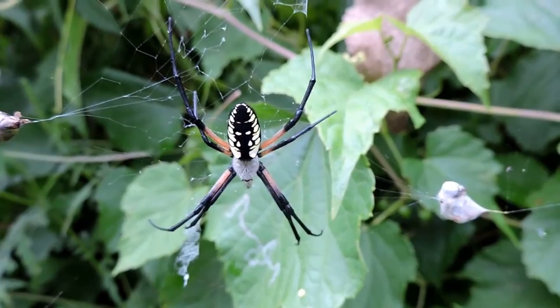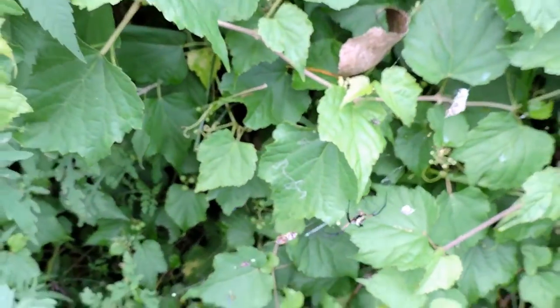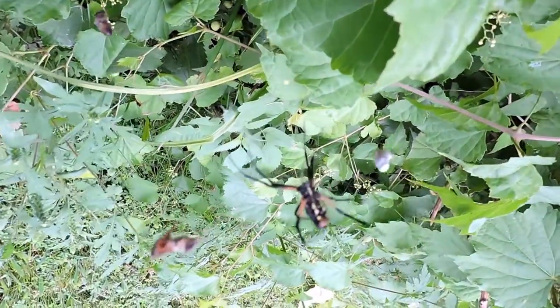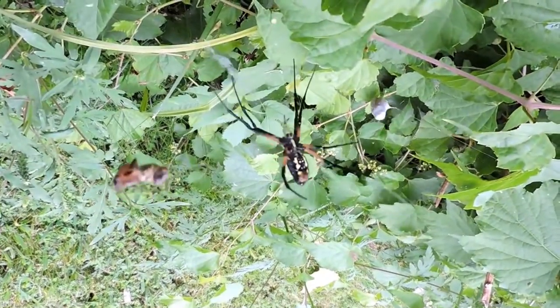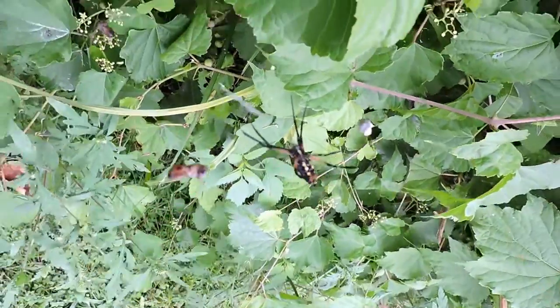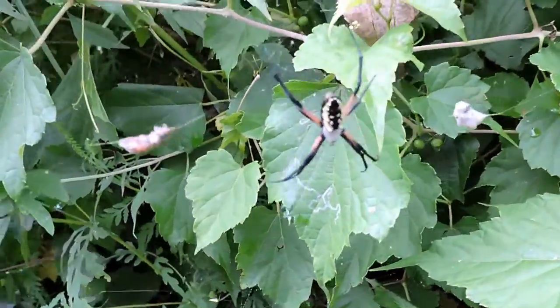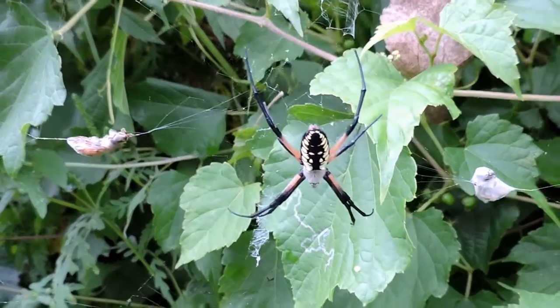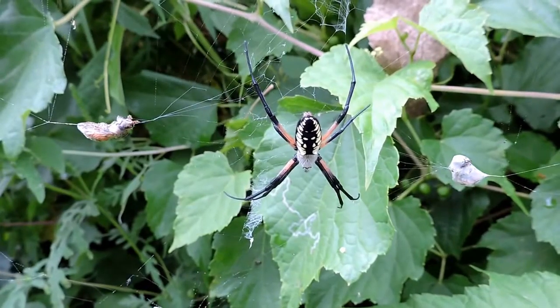I don't think I can show you the other side, but I'll try to get around her web so you can get a look. She's a lot plainer looking on this side. She's probably going to start shaking her web soon too — if you think something's going to harm or destroy her web, they'll actually shake it back and forth so that you can see the web, and hopefully it won't damage her or the web itself.